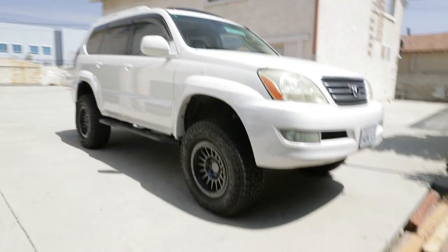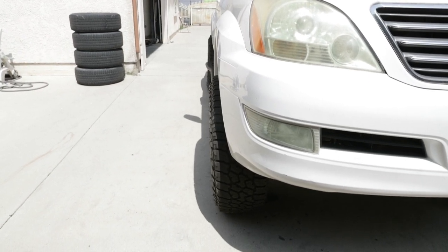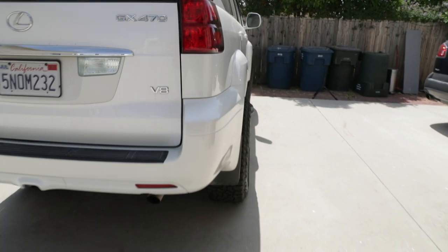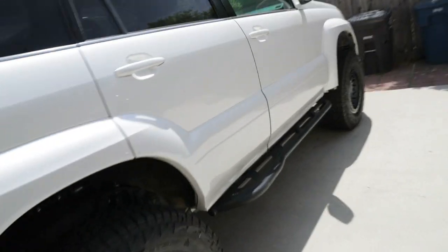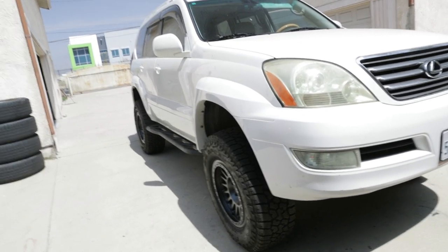Just like that, we're done. I torqued down both sides and I'm going to go ahead and get an alignment after. As you can see there's a lot of positive camber, so I can't really show you what the fitment looks like yet. The rears you can get a good idea. One thing to keep in mind is whenever you get new wheels, after you torque them down the first time, after driving a couple miles you'll want to re-torque them again. Let's go take this thing down to get an alignment.